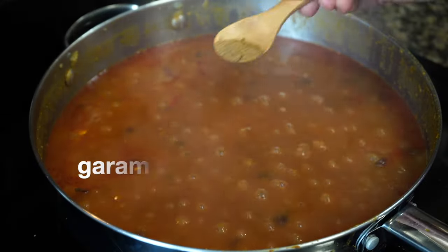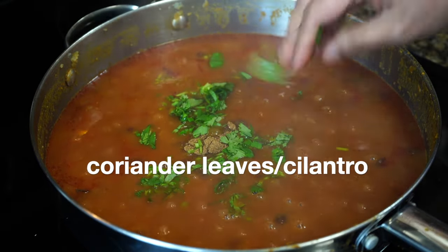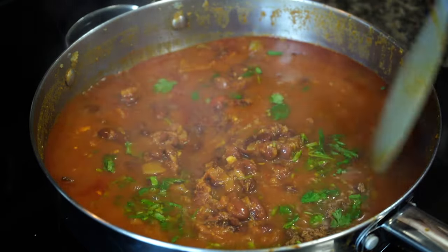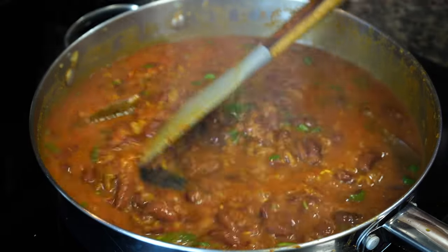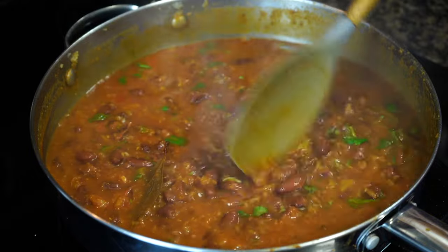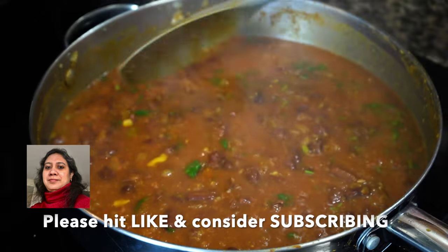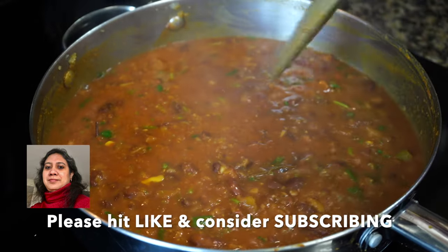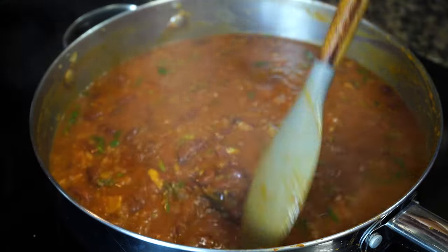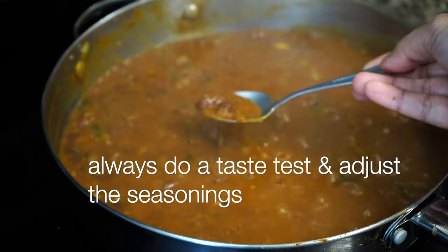10 minutes done. Garam masala goes in to perfume the dish along with my favorite coriander leaves. Some of you asked why garam masala powder is added at the end and not with the other spices. Garam masala is extremely aromatic, so if it is added in the beginning along with the other spices, most of that aroma will be lost in the long cooking process. That's why garam masala is commonly added at the end to retain its beautiful smell.